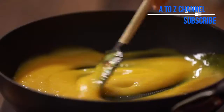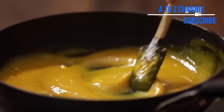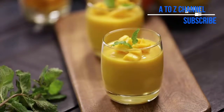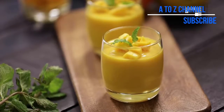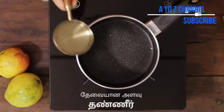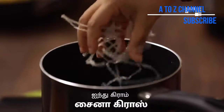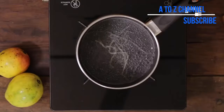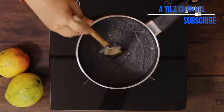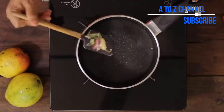Put the blended mixture on the stove for 2 minutes. Put the pudding mixture together and use the agar agar gel. Use the china grass in a saucepan, add a little bit of water, and mix the china grass in the sauce.